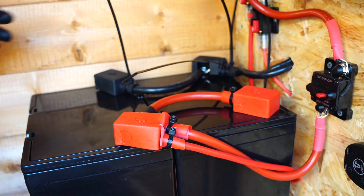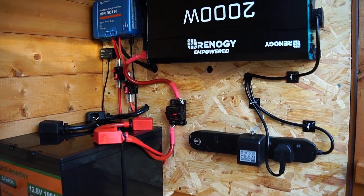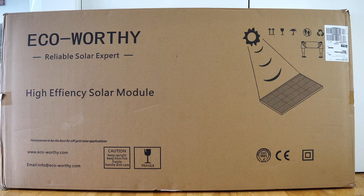In case you haven't seen my part 2 video, I'm using a Victron MPPT charge controller with a Renogy Pure Sine Wave inverter. My two original solar panels are wired in series, which are also from Eco-Worthy.